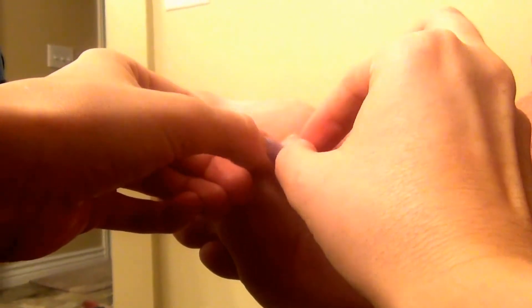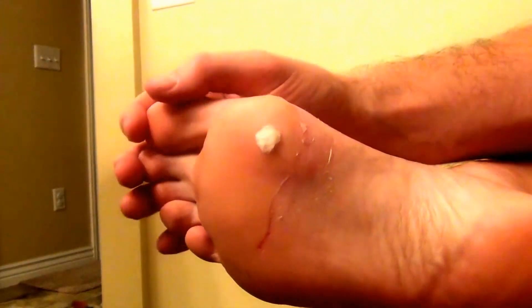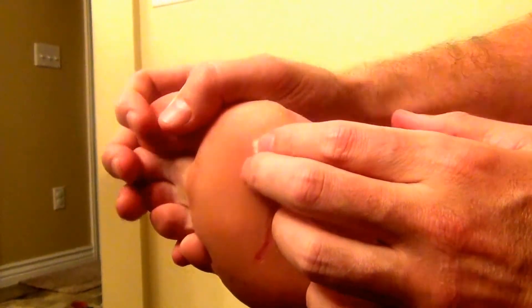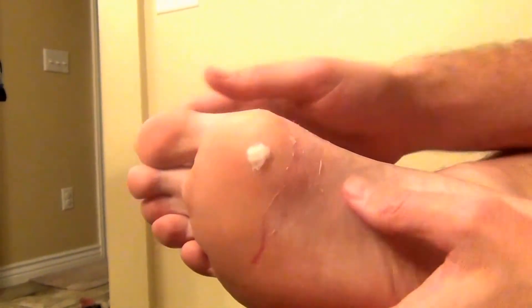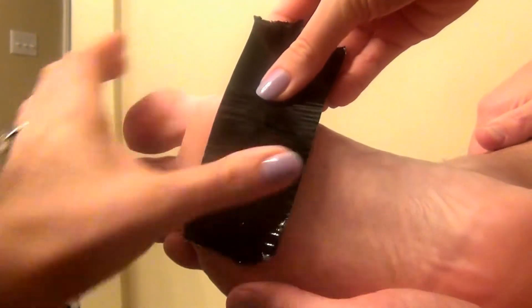The first thing you do is you douse a little bit of cotton in the apple cider vinegar. Then you press the cotton ball with the apple cider vinegar into the plantar wart. Then you put a little piece of duct tape on it.